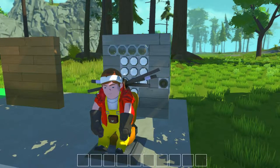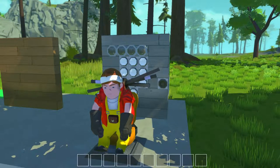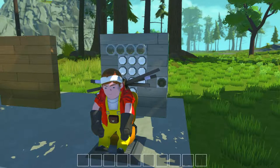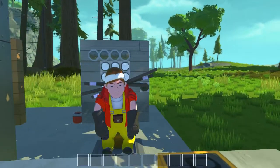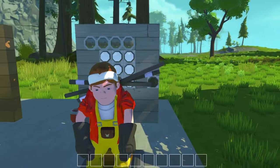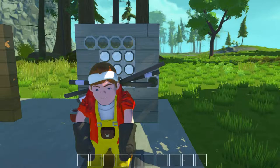Hello everybody, I'm Vamint427 and welcome back to Scrap Mechanic. I'm continuing the series on how to use logic and all that funky jazz. In this episode we're going to be learning how to make a very simple, very basic code lock.